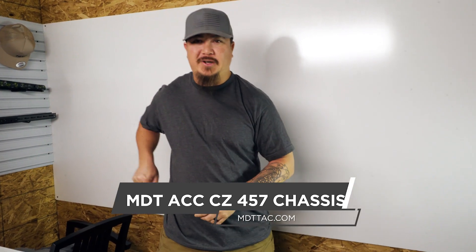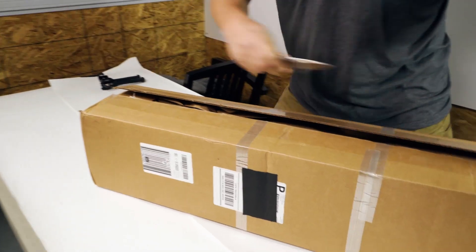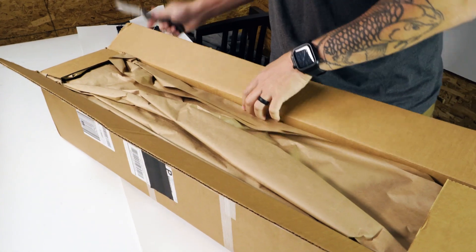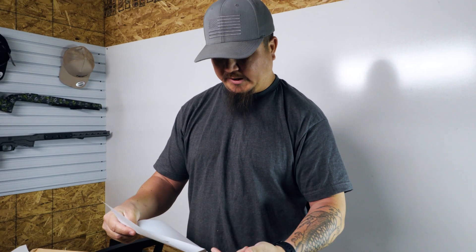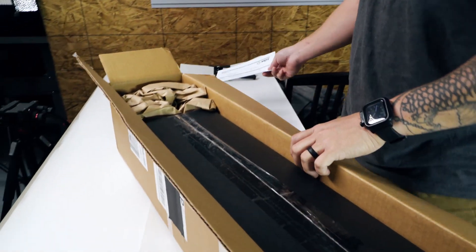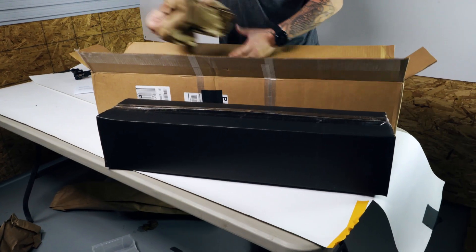Sorry if I got those confused, but let's open it up and see what comes in the box. As you can see it's not open, so those guys over at MDT are good guys — you never know what we're gonna get. The shipping order says the vertical grip is not in here because it is back ordered. Luckily I have a spare one I can grab to do the build, but this is what comes in the box — typically it will come with the vertical grip if it's in stock.